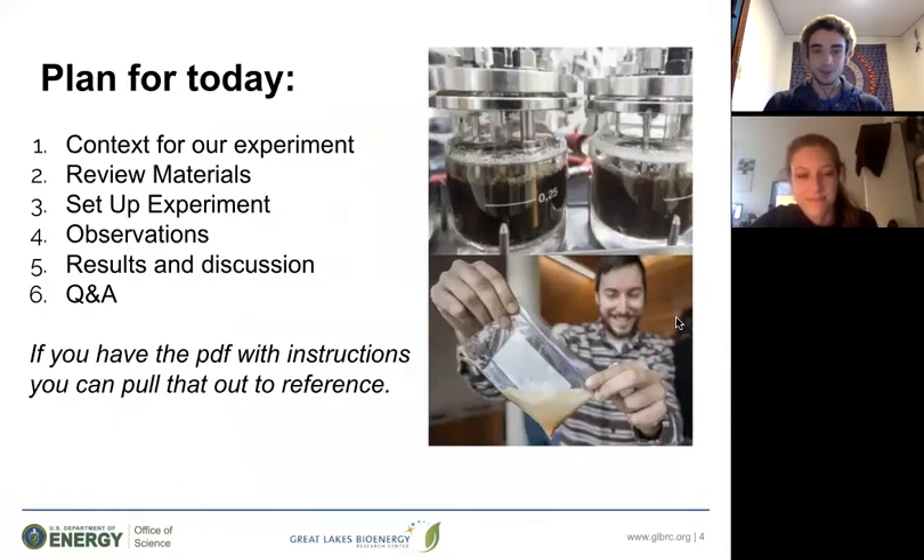To go over our plan for today: we're going to start off with some context for this experiment and exploring some scientific concepts. Then we'll review the materials you'll need, set up the experiment, record some observations, and then record our results and talk about them. Because this is a pre-recorded activity, there will be no Q&A, and we'll give you some emails you can contact if you have questions. If you have the PDF with instructions, you can pull that out here to reference.